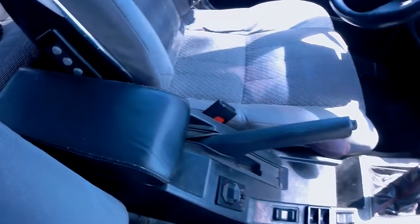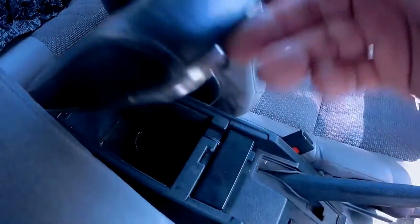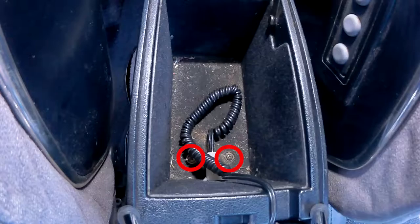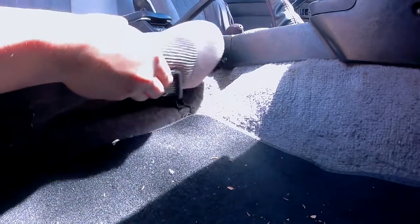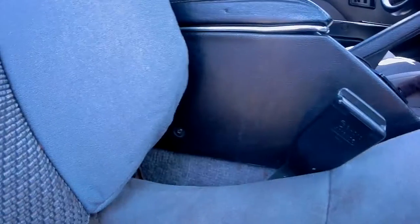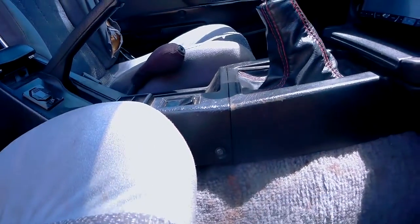We're going to start inside the armrest compartment. Lift up the armrest and look inside the compartment — you'll see two screws, and proceed to remove them. Starting from the passenger side, slide the seat all the way back to reveal two screws. Go ahead and remove those two screws.